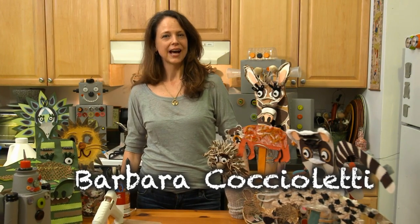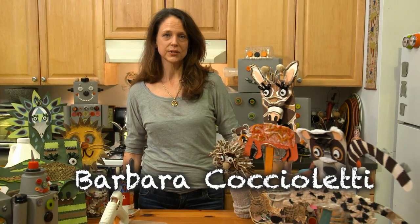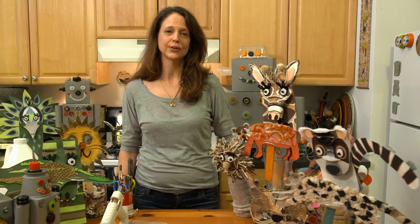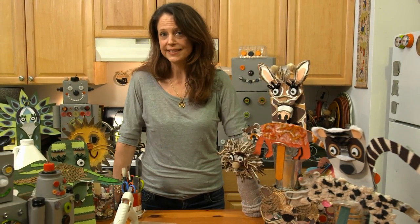Hi, I'm Barbara Cuccioletti. I've worked with children for years as an art specialist. I am the arts and crafts coordinator for the Bronx Zoo and the New York Aquarium. I love working creatively with children, and I have some new and exciting projects that I'd like to show you. So let's get started.